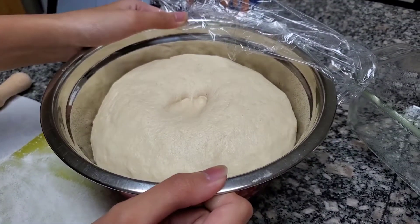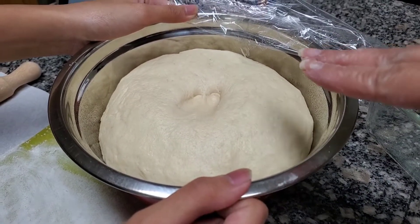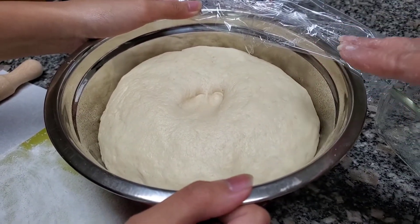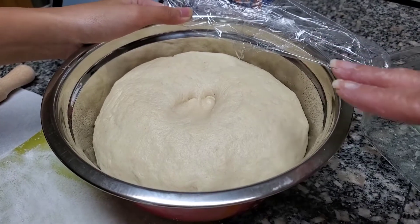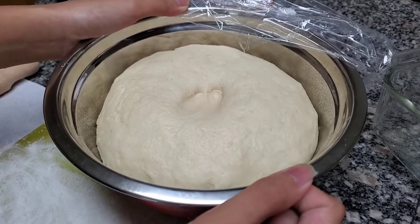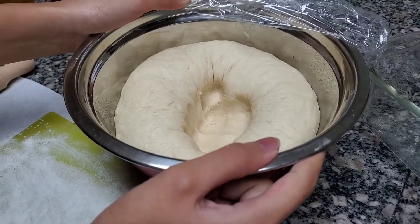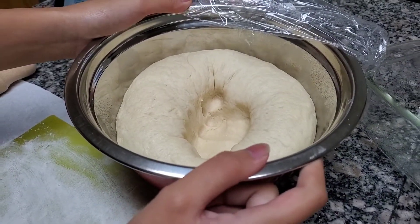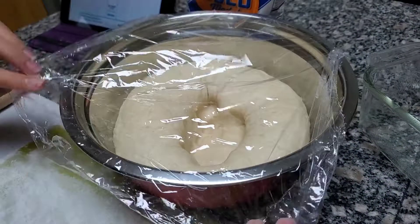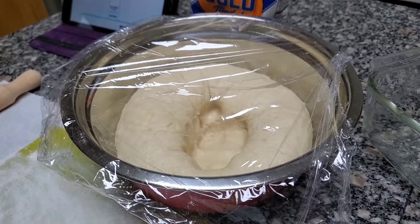This is the buttercrust loaf — I just uncovered it and did the indentation test. It has risen! I put two fingers down: if the indentation remains, it's good to go. Now we punch it down — my daughter does the honor. Now we let it rest for five minutes; this one's a lot shorter than the other one.